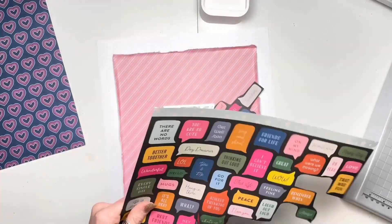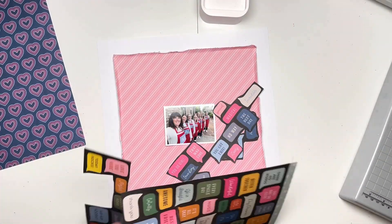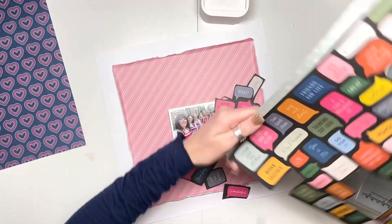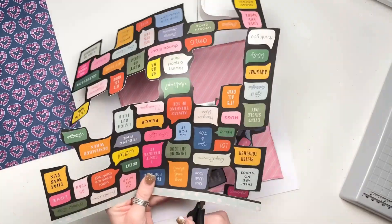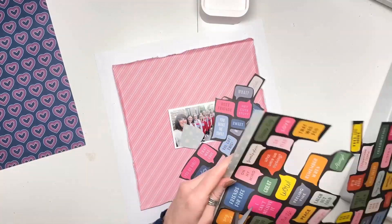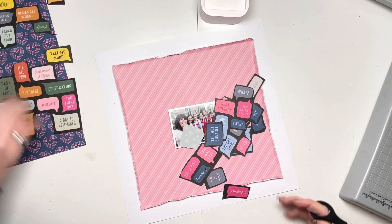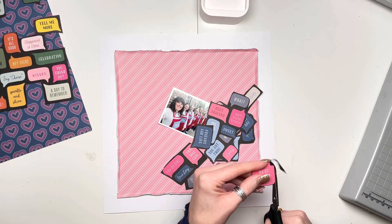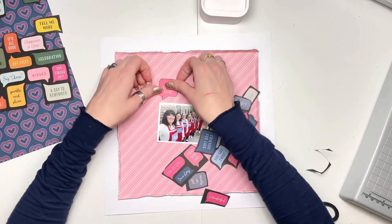I specifically chose blues and pinks and also some creamy colors as well, just a couple — and that's because of the photo that I've got. We're all wearing pink aprons with a blue swatch on the front. So the pinks and the blues went really perfectly well with my photo, but if you had a multicolored photo, the speech bubbles would have been great in the multicolors as well. So if you've got that paper, definitely consider doing that.